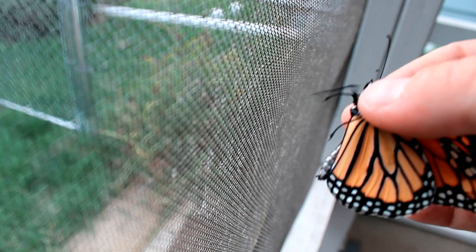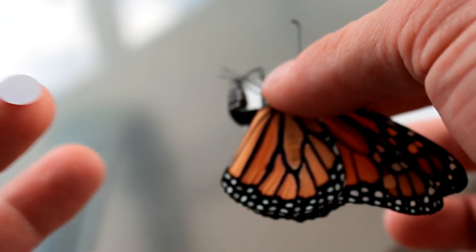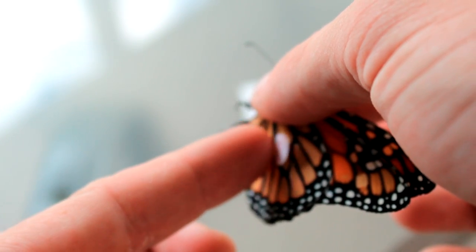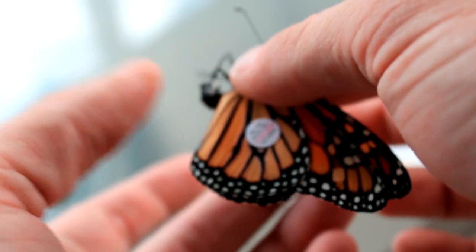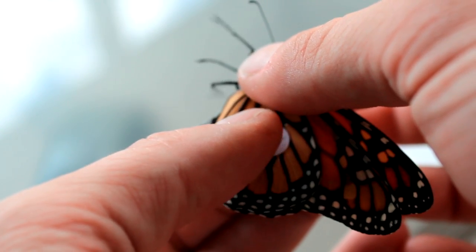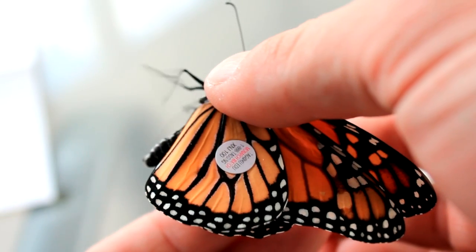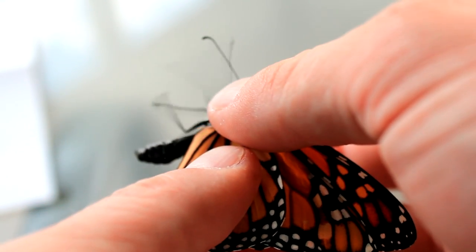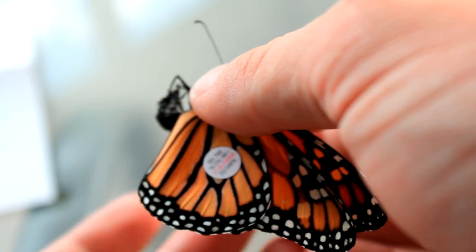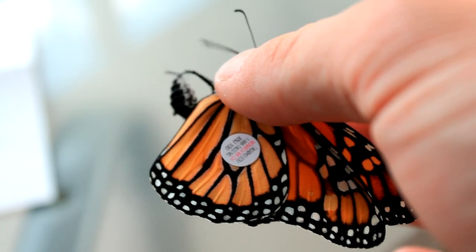So now that we've got the sticker in one hand and the monarch in the other, we're ready to tag. It could definitely be useful to have two people — one to hold, and one to apply the sticker. Here we have our monarch, and here is the discal cell. Here's my first time trying this — place it right there, it went on pretty well. With both fingers on both sides, I'm going to touch very gently and apply a little bit of pressure. The instructions say press firmly for several seconds. I'm just going to press until I can feel pressure on both sides without harming the monarch. And that should be it — our tag is on, and this one is ready for release.